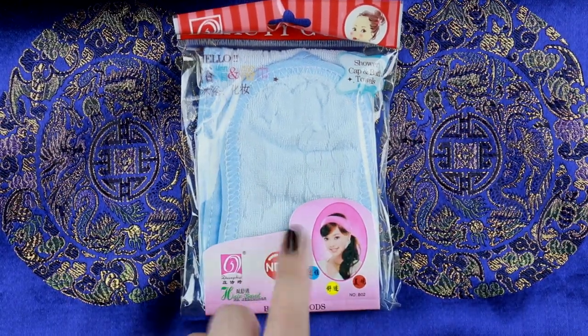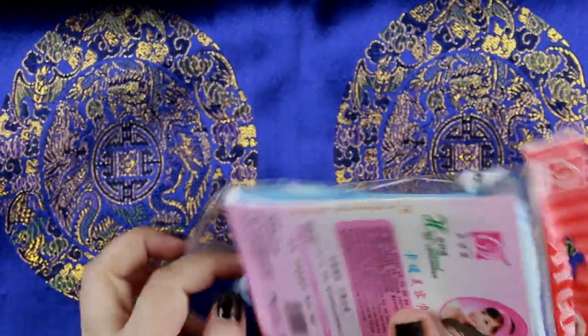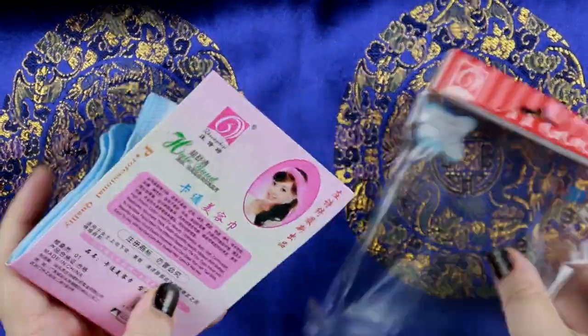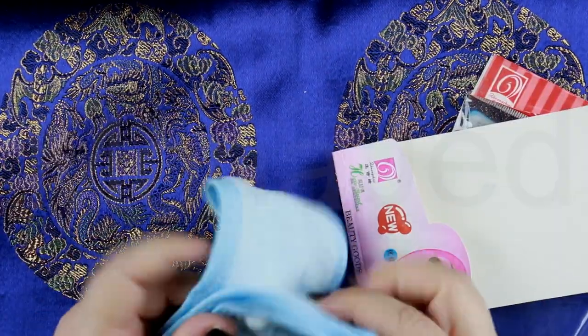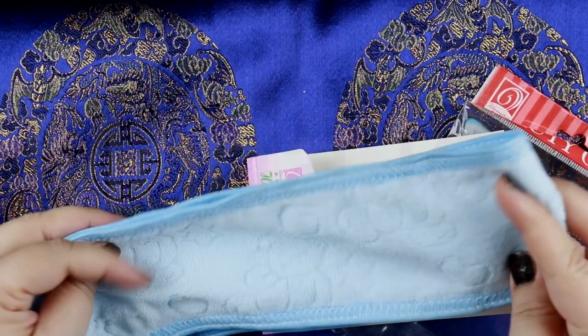To start off any video, I always use a headband. This is the headband I'm using from Beauty Goods. It's a really good headband and this one was kind of different because it has these prints on it — they're like bears. That's adorable.